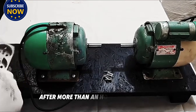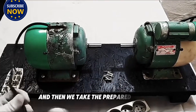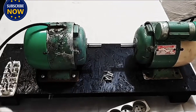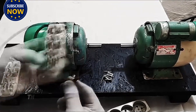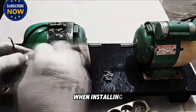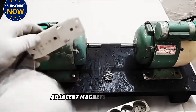After more than an hour of work, all the grooves are cut. We then take the prepared magnets and start installing them. Before installing the magnets, it is best to mark them with a pen — this makes installation much more convenient. When installing, pay attention to the fact that the polarities of two adjacent magnets must be opposite.